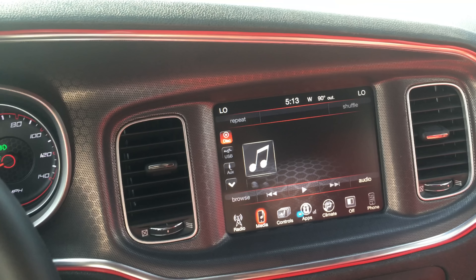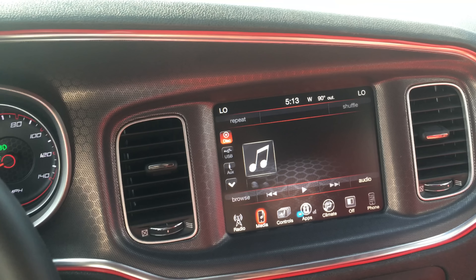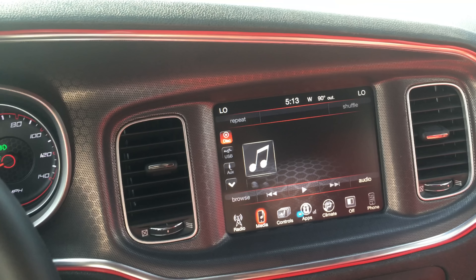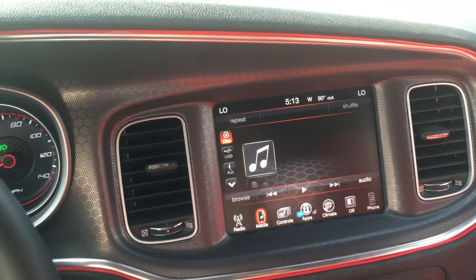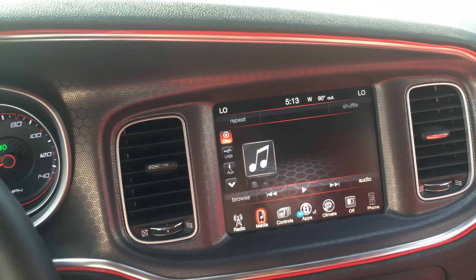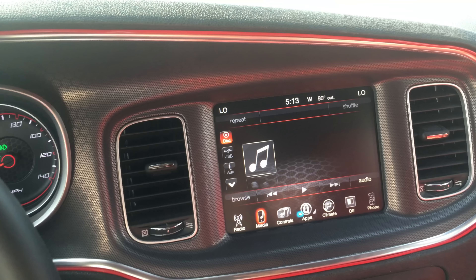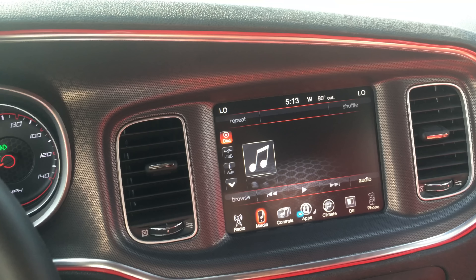Other things you need: at least a 10-foot USB extension, male and female - that's for the camera. You just need one RCA to run to the front of the car. I don't have the camera yet but I'm going to run the wires now so when it arrives I just plug it up. You also need an HDMI cable for the Apple TV and RCAs for the Apple TV to connect to the back of the screen.